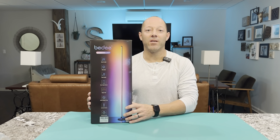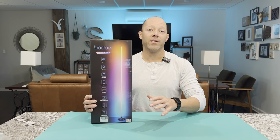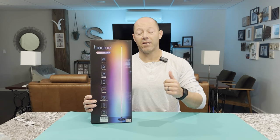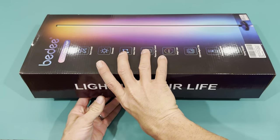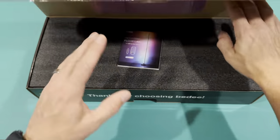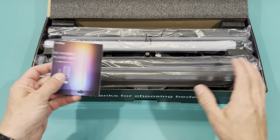This is my 65-inch corner floor lamp and I'm going to go ahead and open it up, show you everything that comes in the box, and then we'll plug it in and show you how it works. I chose this light because I needed one that was bright, I needed a stand with a small footprint, and I needed a remote — not just an app.